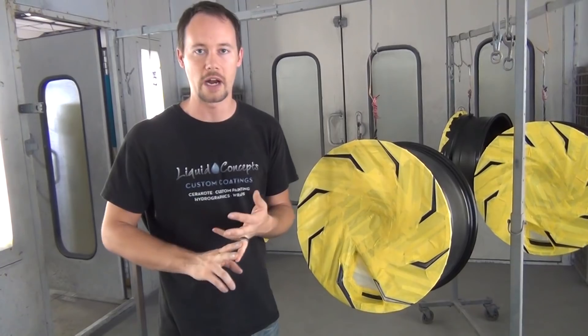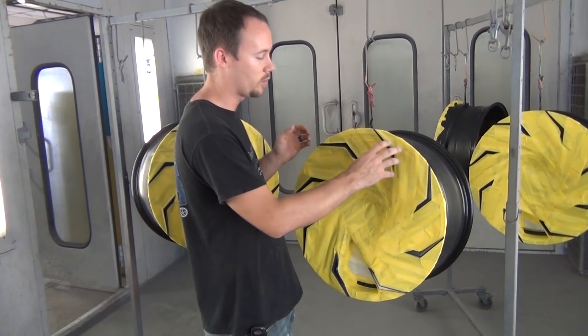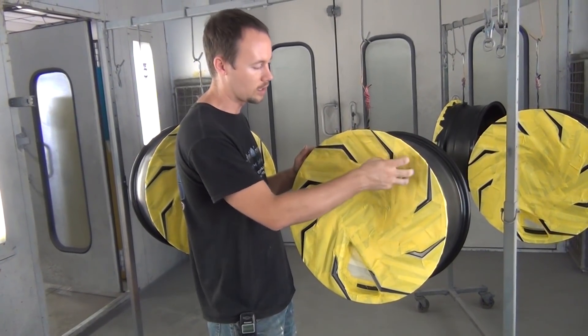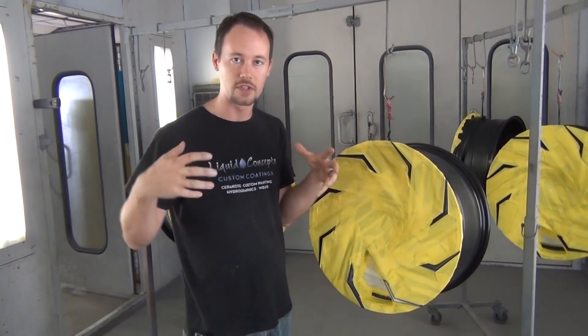You can use a red or a gray Scotch-Brite, or even sandpaper if you want — you just want something to scuff it up. Because this wheel has a lot of intricate pieces, the Scotch-Brite did really well because we were able to get into all those corners and grooves, and it gave us a good bite.